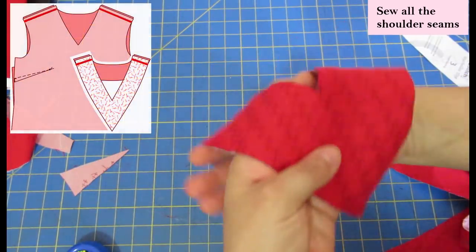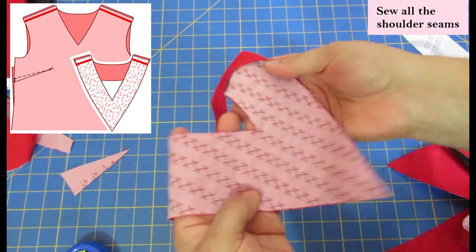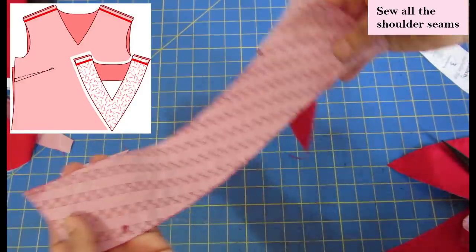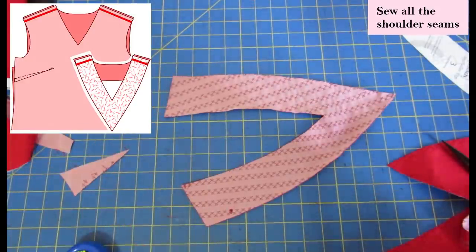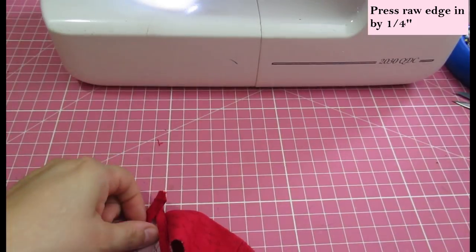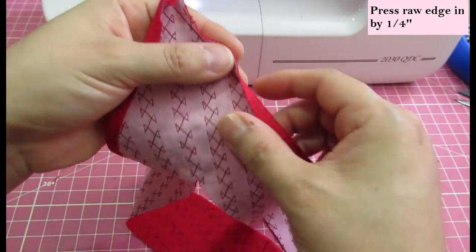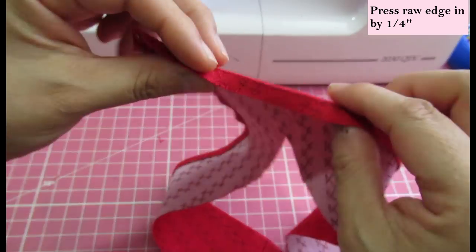Now you do the same thing you would for any facing from any pattern. You sew the shoulder seams of the facing, and also sew the shoulder seams of the top. The seam allowance can vary — in this case I'm using half an inch because that's what the pattern calls for. Once the facing is assembled and the shoulder seams are sewn and pressed, I did a guide stitch a quarter of an inch from the edge — that's how much I want to fold that raw edge in.